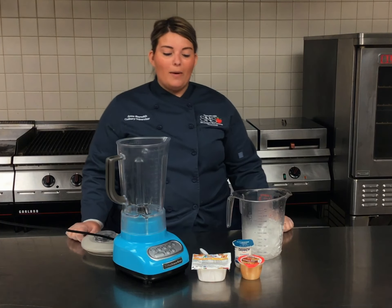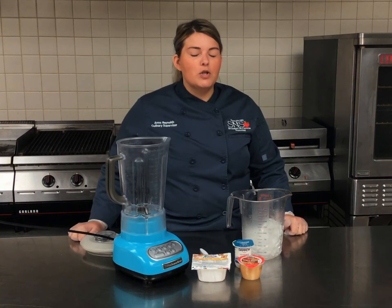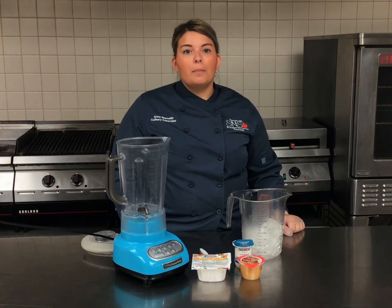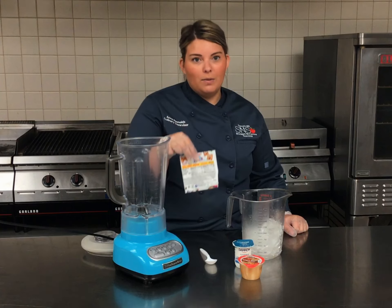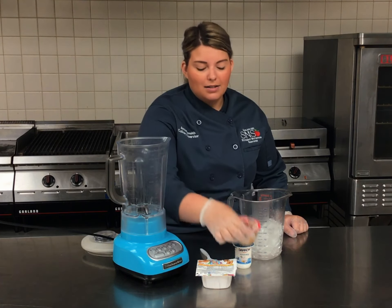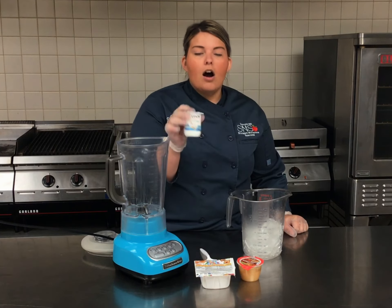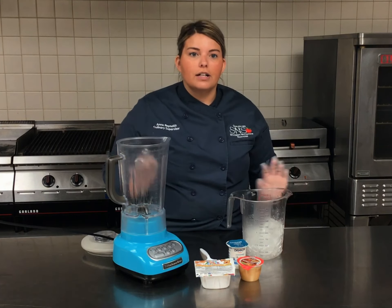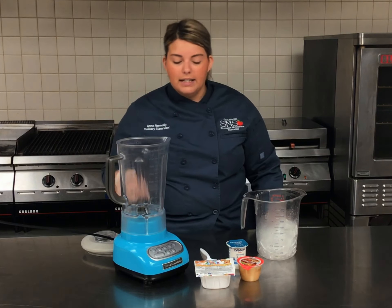Our last flavor of the day is our cinnamon toast crunch — my personal favorite — with items again from some of our curbside meal bags. We've got cinnamon toast crunch cereal, our cinnamon applesauce, and our creamy nonfat vanilla yogurt. I've also got some ice here for consistency to add a little bit of texture.